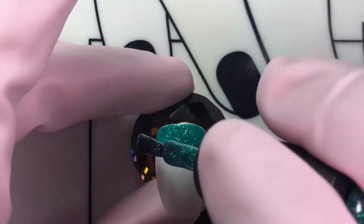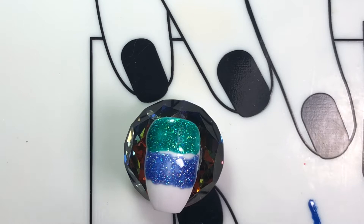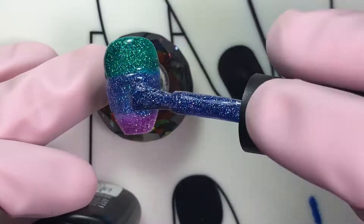For the thumb, I chose another ombre effect but using gel polish. I picked three holographic polishes and used an ombre brush to blend the colors together. I did this in two layers, curing in between each layer. After I was done, I topped it off with a top coat.